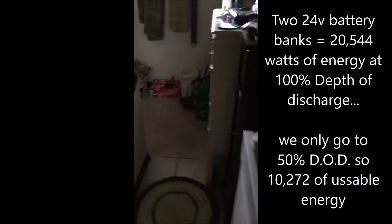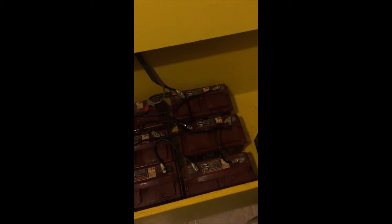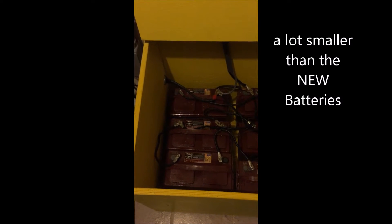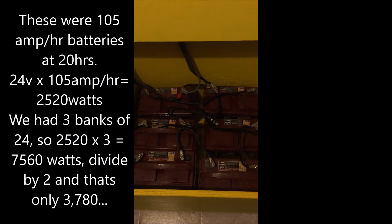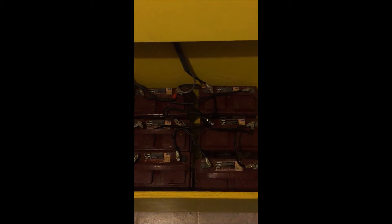I'll show you our old battery bank and show you exactly what we've been living with for the last five years. We have six 12 volt batteries hooked up in series and parallel to act as a 24 volt battery system. These batteries are a lot smaller. We used Trojan 27TMX batteries — they lasted a decent time, but these are not exactly solar batteries. They're deep cycle batteries, but not exactly what you want. This was our start setup and they lasted us five years. We used and abused them and five years later they have given up the ghost.